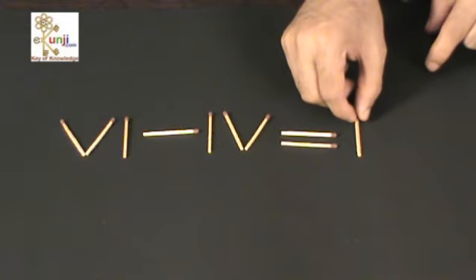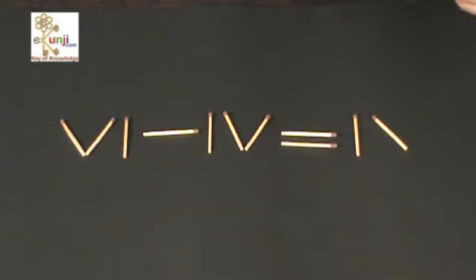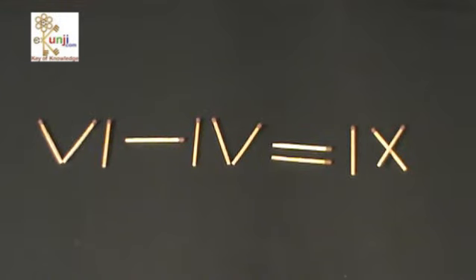Here, an equation is given in Roman numbers: 6-4 is equal to 9, which is wrong. You can move only one matchstick to correct the equation.